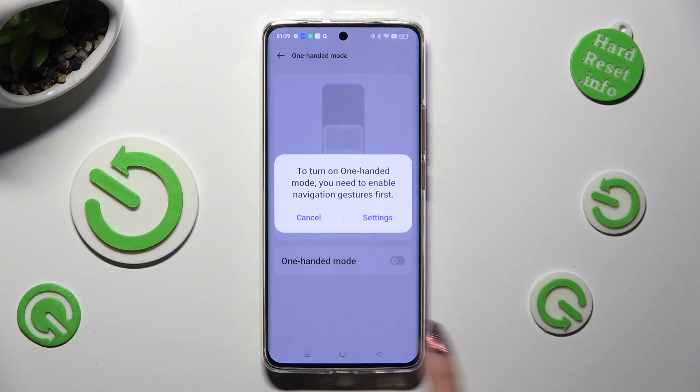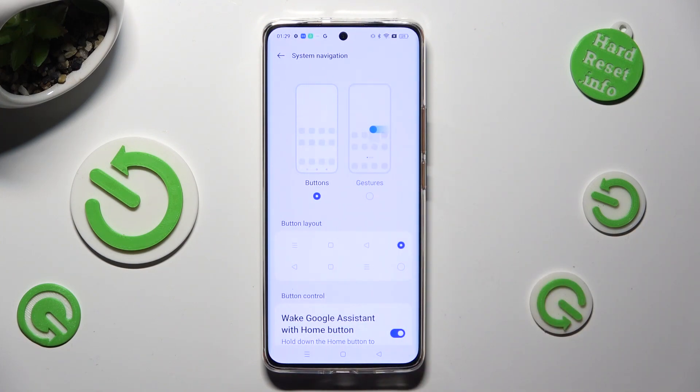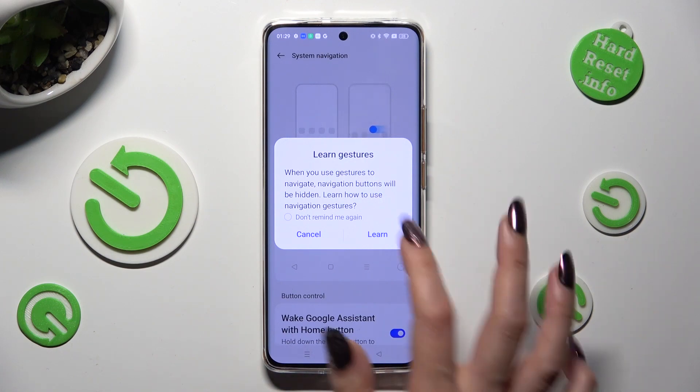If you are using Tricky's navigation you need to switch it to gestures in order to use this mode. You can do that by tapping on settings in the popup, tapping on gestures and going back. In this popup you can also select cancel or learn. I will go with cancel.